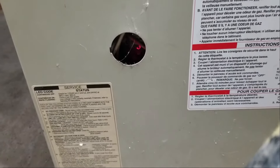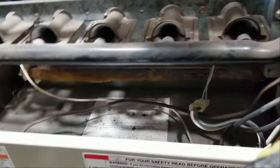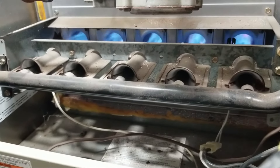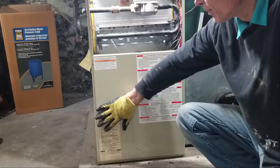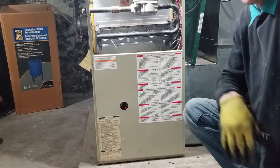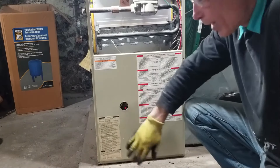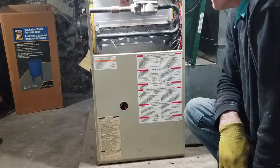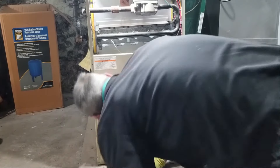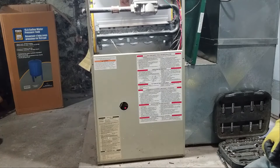The only way you can diagnose the flash pattern is by knowing your furnace make and model and getting the service manual for it. Otherwise, call a technician. Keep checking to make sure the blower has turned on — I cleaned it so well that it's so quiet you wouldn't even hear it. It is on. It is running. You don't even hear it. That's amazing.